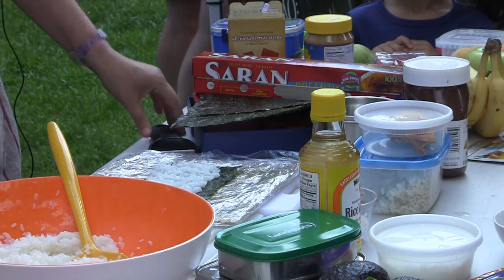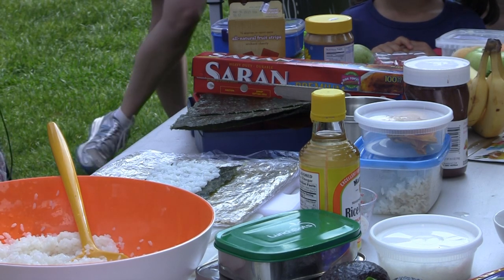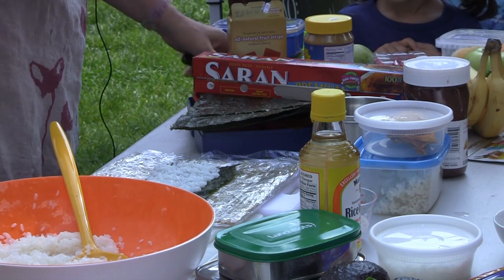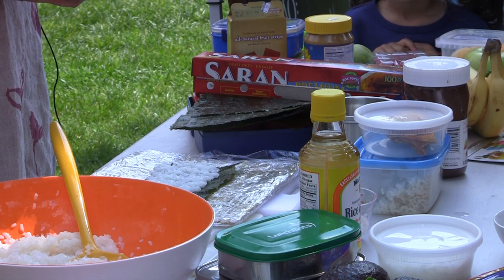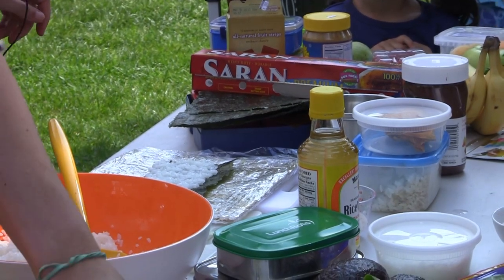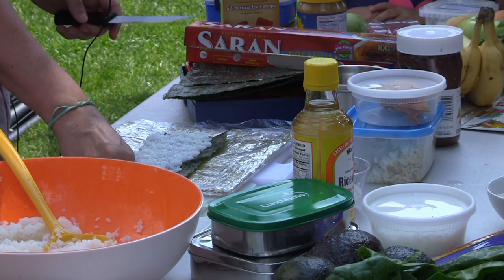A classic maki roll that you would get in a Japanese restaurant is cucumber and avocado — a classic vegetarian roll, and that's what I'm going to make today. It travels really well for lunch, tastes really good, and has protein and fat. The trick to anything you put in a maki roll is that you want it to be really thin, because the thinner it is, the easier it's going to be to roll up. Sushi is a great thing to make with kids because it's truly hands-on, and with vegetable sushi there's no worry about food contamination from fish.